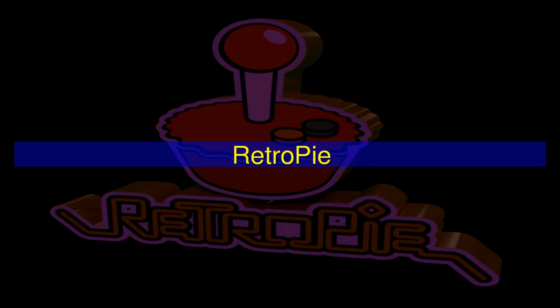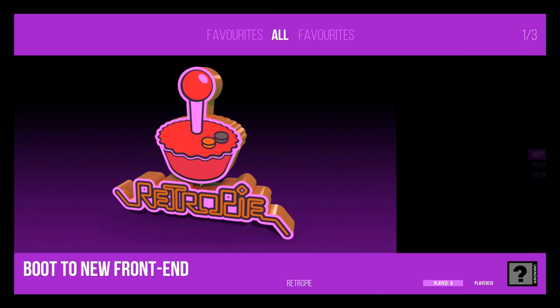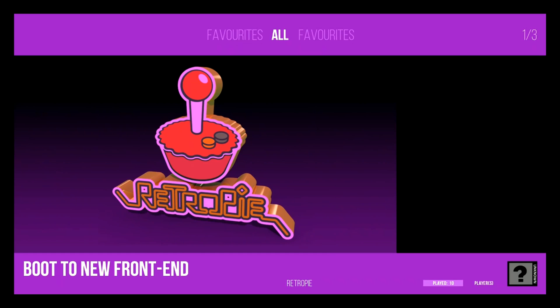There you have it — this is the Attract Mode on the Supreme Pro build, running on RetroPie 4.6. I believe this version is called 4.6.1, because after the RetroPie team released 4.6 they did put out a 4.6.1 — you can look it up and research it. So here you have Attract Mode on the Supreme Pro build. I'll show you just a few of the options, and you do have the option to boot to this front end.